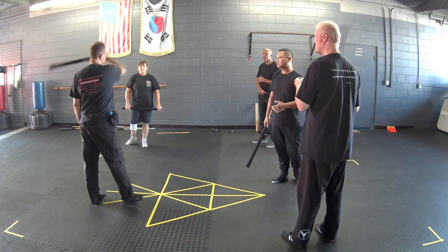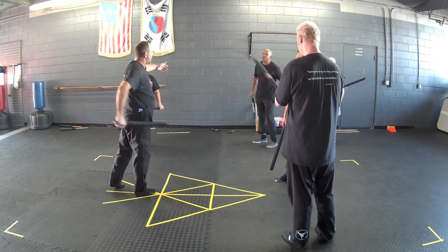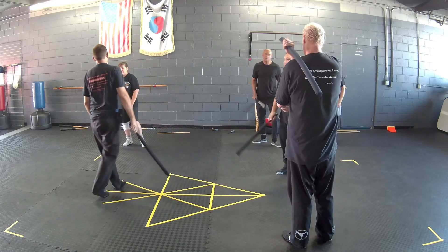Angle one, two, angle three, angle four, angle five — basic five strikes.